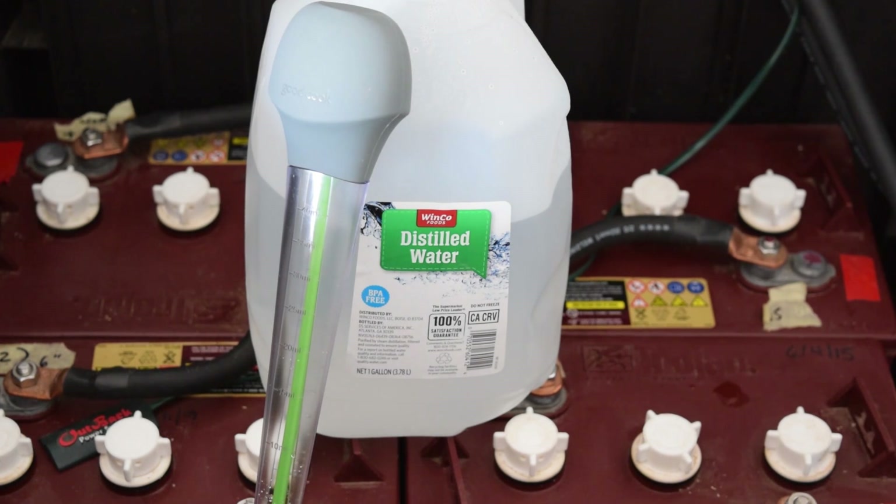You pretty much lose water during charge on your battery. Trojan recommends that you check the battery every two weeks. You want to add the water after the battery is completely charged, with distilled water. The frequency of putting water into your battery depends on how much usage you use. Mine ends up being about every month, but I still check them every two weeks just to see.